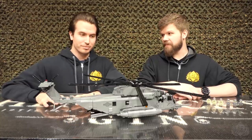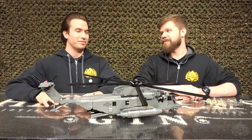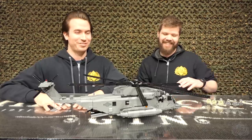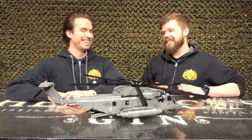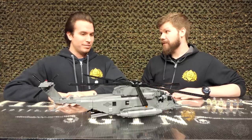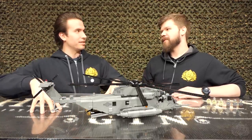Anyway, talking about the Pave Low — this is the Air Force version. There's a Navy version, and so many other versions. When did this first see combat? They stopped making the airframes in 1970.